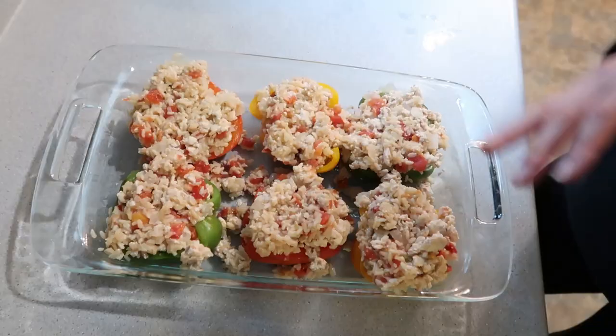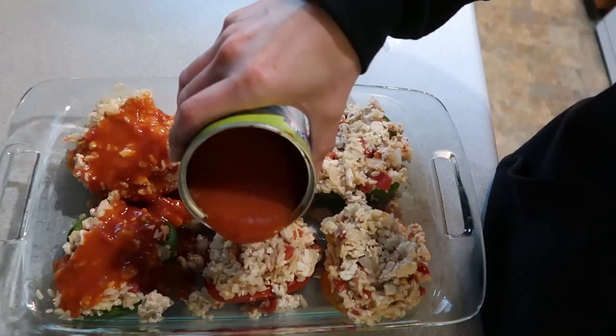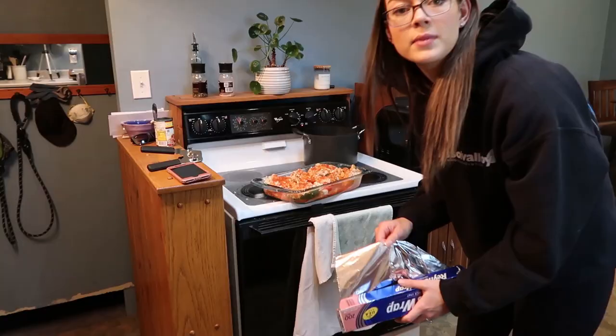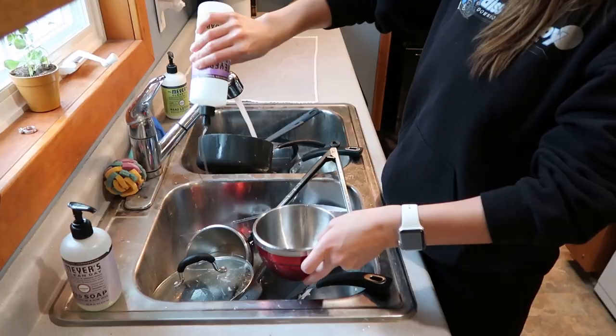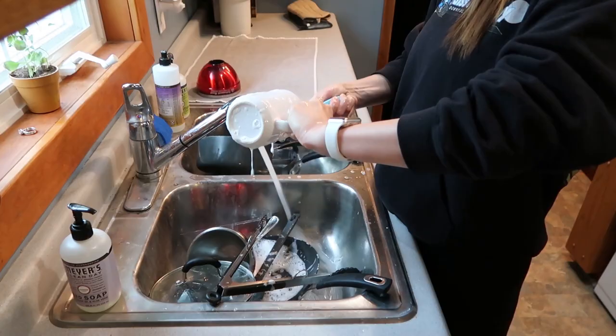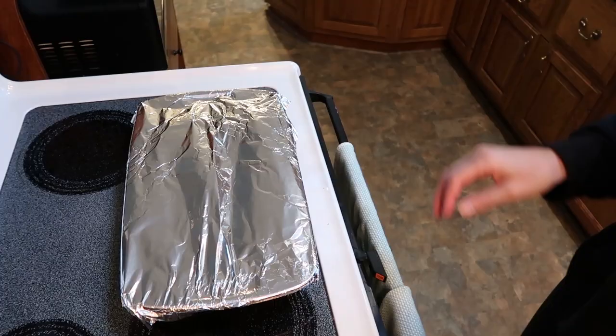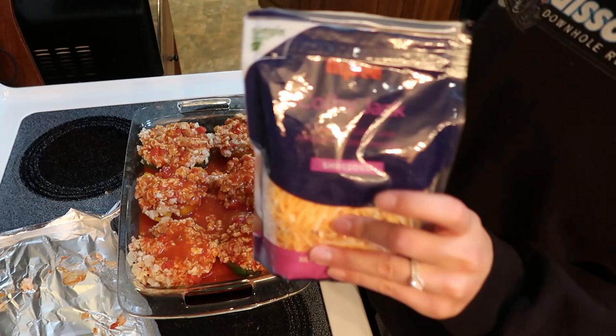I'm going to pour some tomato soup over the top — this is the only soup I could find at my grocery store that was gluten-free. Make sure you cover with tin foil before putting in the oven. I'm done with the dishes and cleaned up the kitchen a bit. My timer went off, so I'm going to get the peppers out and put some cheese on. Take the foil off carefully because it's hot — I'm going to sprinkle some Colby Jack cheese on there. The cheese is what makes it taste good.